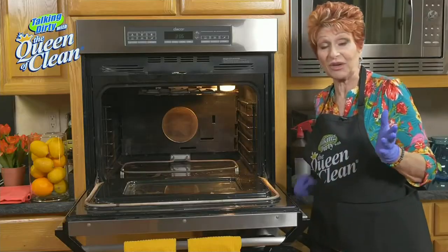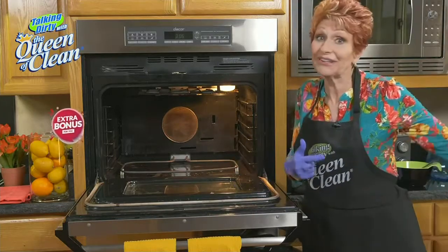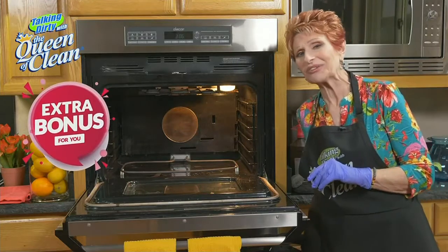When you're done vacuuming, what I always do is take my vacuum tool and put it in the dishwasher to clean it. So that's a bonus tip for you today.